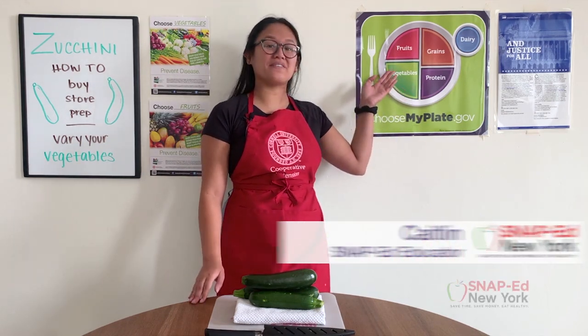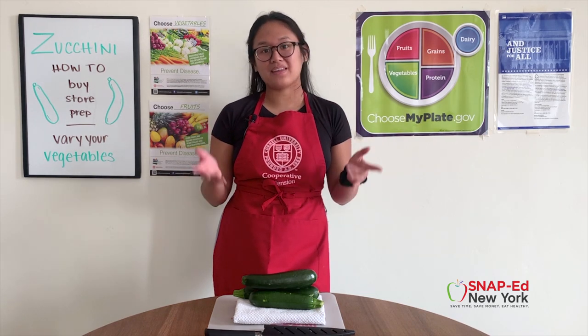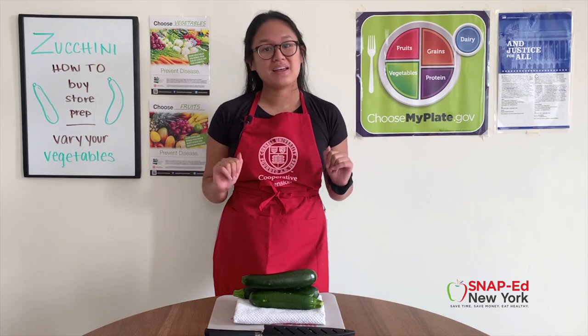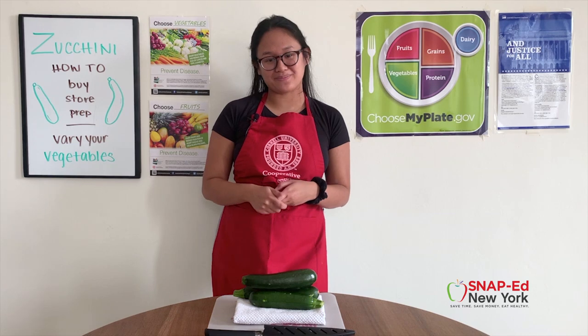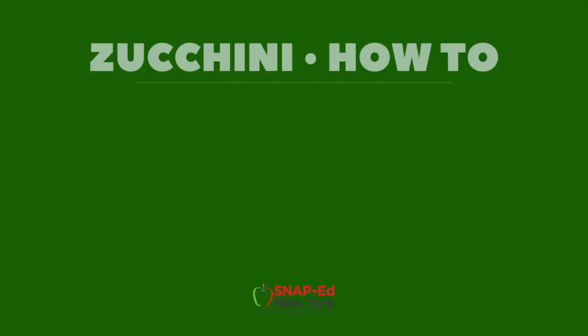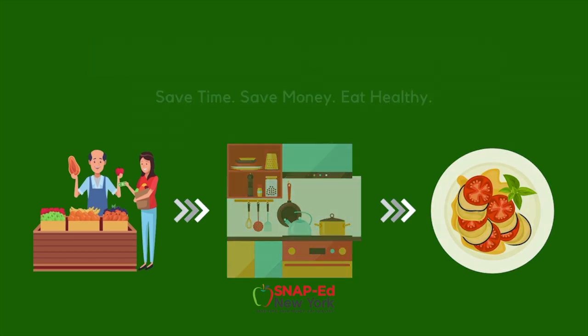The MyPlate suggests to vary your vegetables. Luckily, there are dozens to choose from and they come in many forms — fresh, frozen, canned, whole, or cut up. But with all this variety, it can be hard to keep track of how to store and use each one. So in today's video, we'll be highlighting one of my favorites, zucchini — from the store to your kitchen to your plate. You'll learn how to get the most out of your zucchini and save some money along the way.